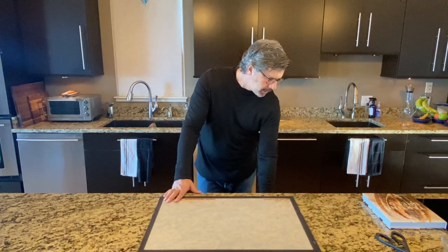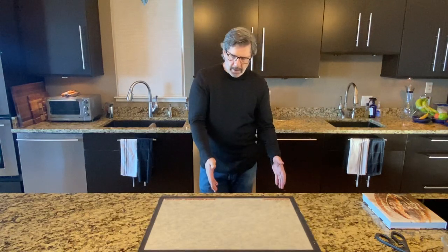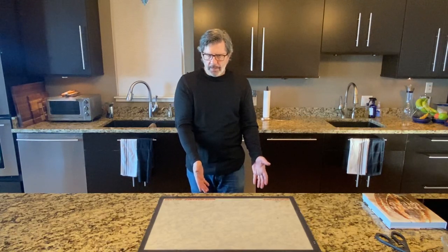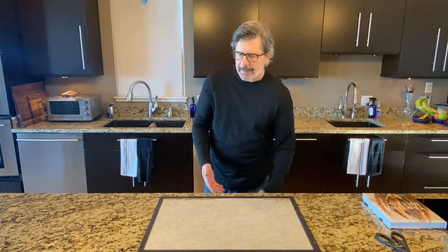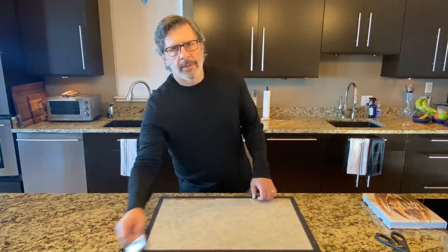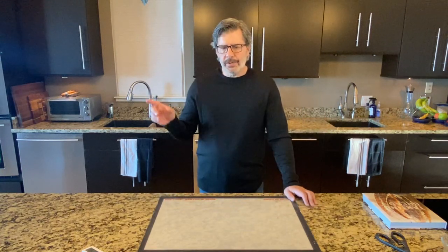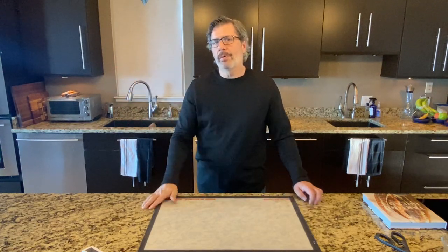I have a warming drawer under my counter with a proof setting, but the lowest I can get it to even on the proof setting is about 95°F (35°C). You'll find this on warming drawers, ovens, and toaster ovens — they may have a proof setting, but always measure the temperature with your thermometer before putting your dough in, because most are calibrated for commercial yeast proofing which can be much higher than sourdough proofing. If you just press the proofing button on your oven and put your dough in, it'll start to cook it — typically over 100°F.